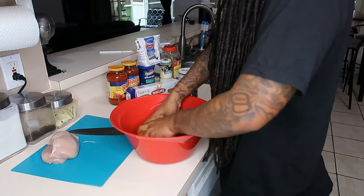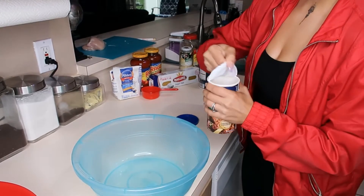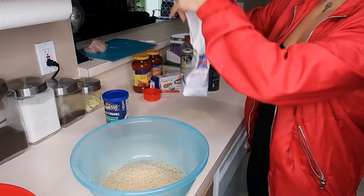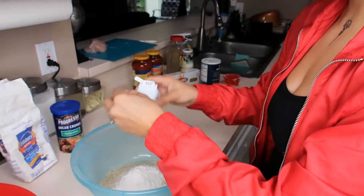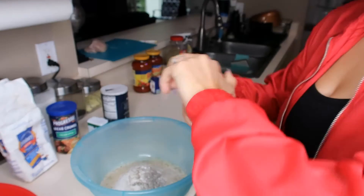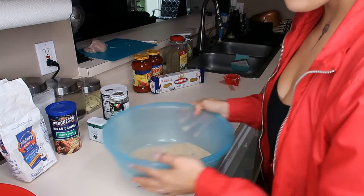Alright, so we'll let the chicken sit in there until the noodles are done. The next thing we're gonna do is make the breading for the chicken. We have the Italian style bread crumbs — brand spanking new — pour the whole thing. We're gonna do half a cup of all purpose flour, some more black pepper, cheese, some more salt, parmesan cheese. We're just gonna mix it together.